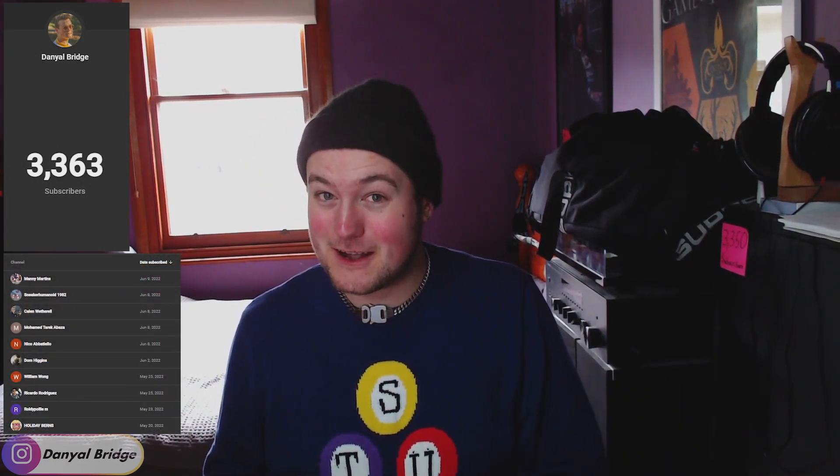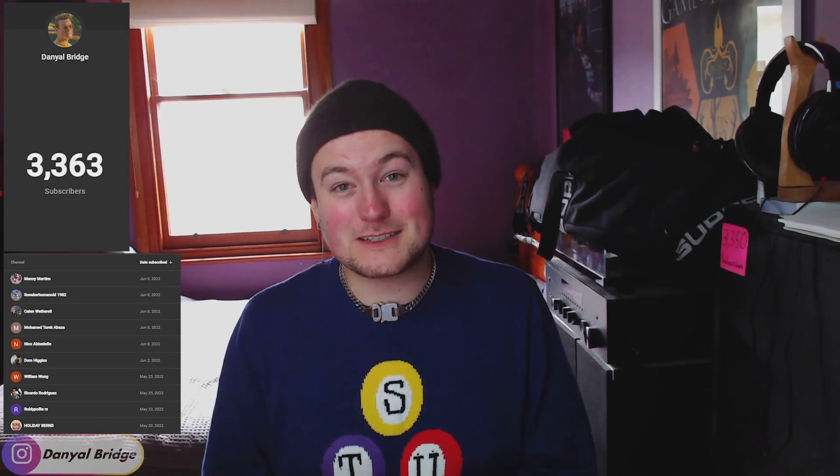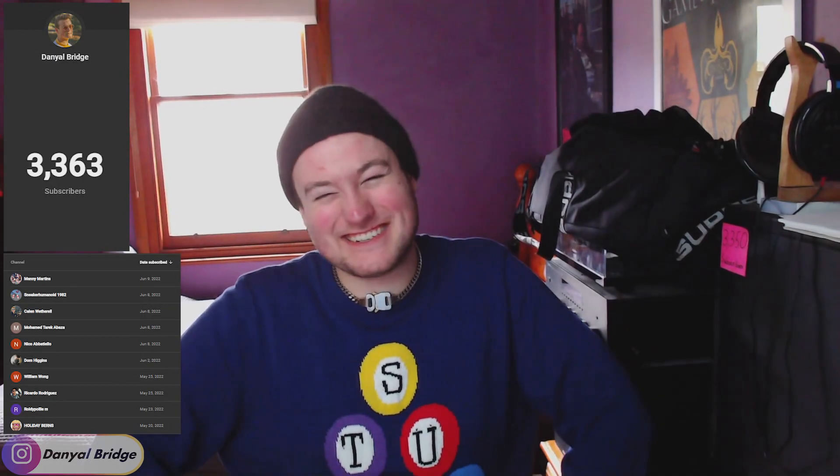You guys came in and smashed it out of the park. Before the end of the week, you guys helped the channel reach another subscriber milestone of 3,360 subs. So I have to come out and say thank you to the public and private subscribers for subscribing to the channel. And if you are a returning subscriber, thank you for the support regardless. 3,360 — it's crazy. You guys are just too crazy.